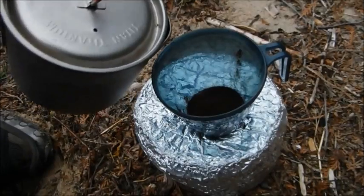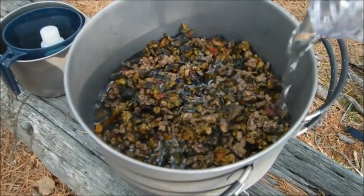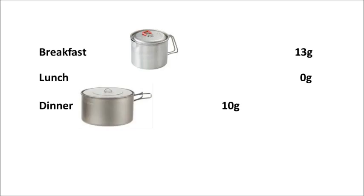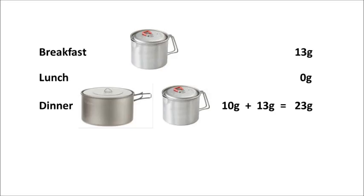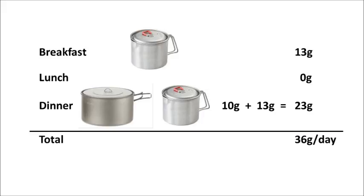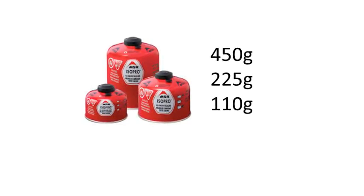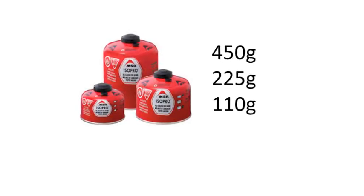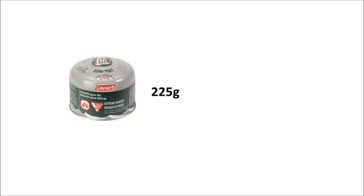On the trail, if I have a normal oatmeal and coffee breakfast, I'm going to burn 13 grams of fuel. I don't use my stove at all for lunch, so that's 0 grams. At dinner time, that food I cook is going to cost me 10 grams of fuel. And that tea I love so much is going to cost me another 13 grams, for a total of 23 grams at dinner. Do the math and that's a total of 36 grams per day. Each manufacturer is a bit different, but fuel canisters typically come in 3 different sizes: 450 grams, 225, and 110. I most commonly use the medium-sized canister, which is 225 grams, and at 36 grams per day, that should give me a total of 6.25 days per canister.